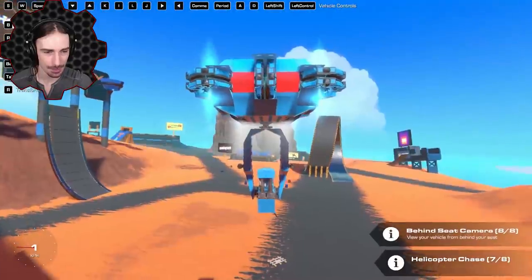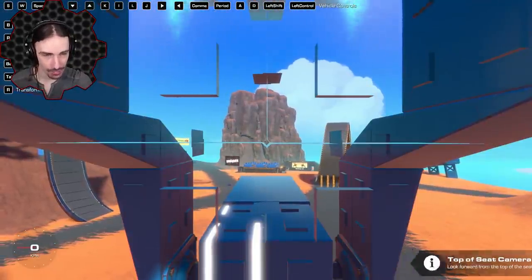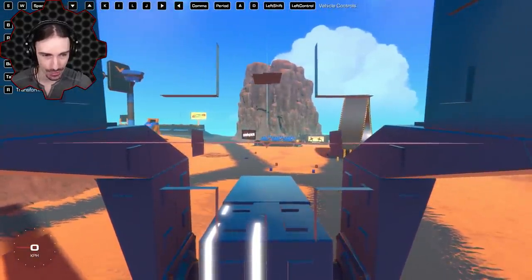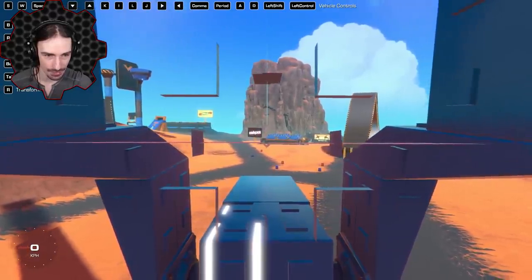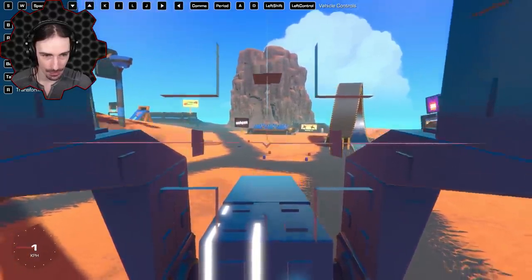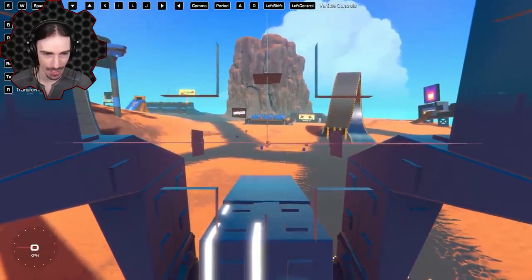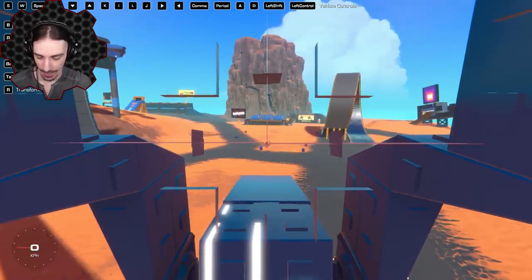Switching to on-top-of-seat camera — we have a crosshair! Now I can actually aim. Fine tuning with IJKL looks great. Aiming down at the barrels — we're pretty far away. Firing with Space.